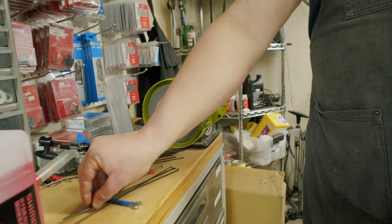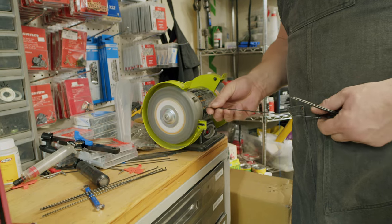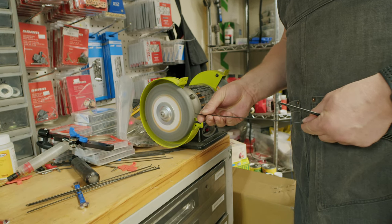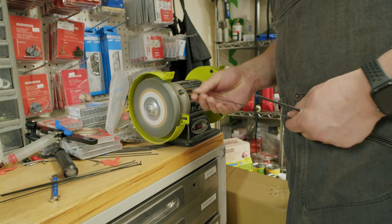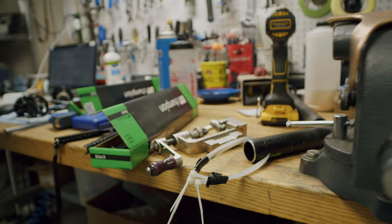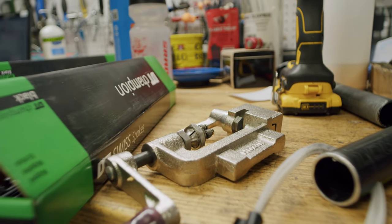After carefully calculating the spoke length needed for each of the wheels, Aaron starts by grinding down each of the tips and making sure that the thread length is going to work. If you're lucky, you have the right spoke length in stock. And when you're just a little bit off, you have to do the old-fashioned way of threading your own spokes.